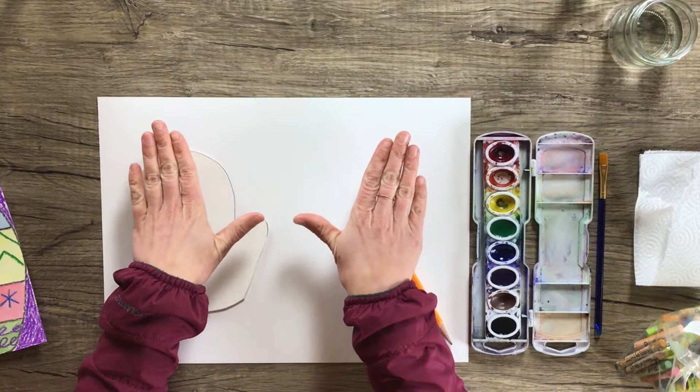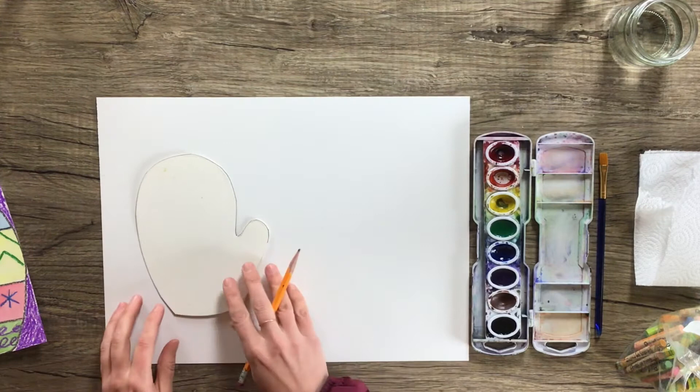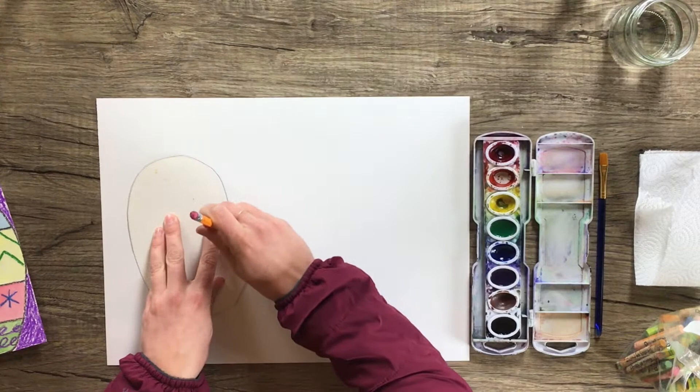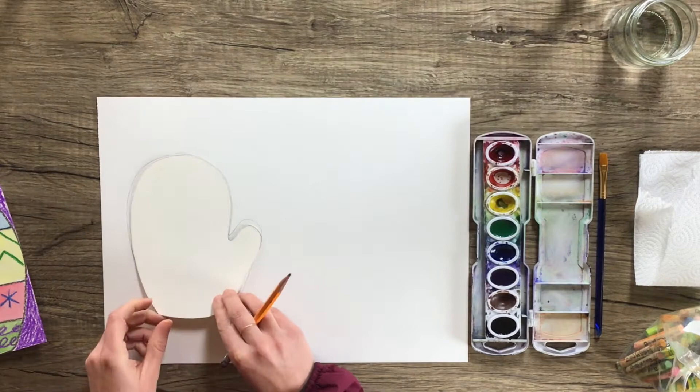If you look at my hands, my thumbs are pointed on the inside. So make sure the thumb isn't on the outside, but rather that the thumb is facing towards the inside. Once you have that stencil on the left side, you're going to hold it down with one hand and then with your other hand trace all the way around the mitten. You might have to stop and move your hand a little bit.